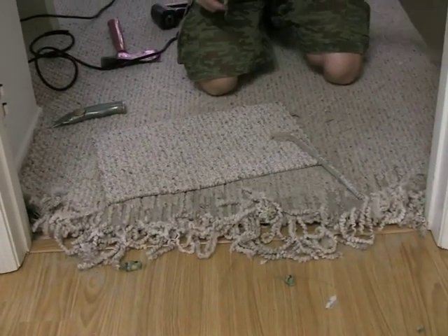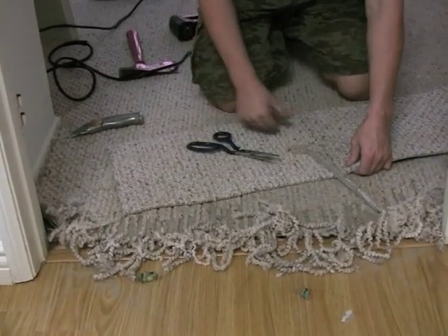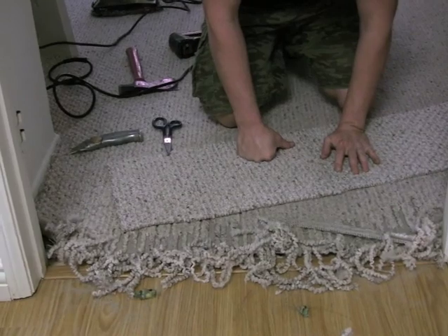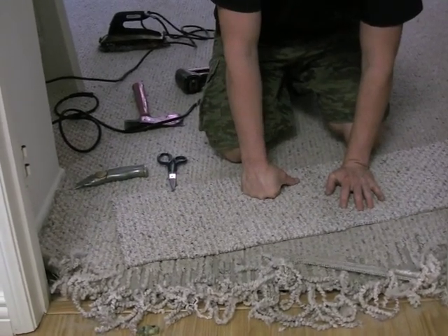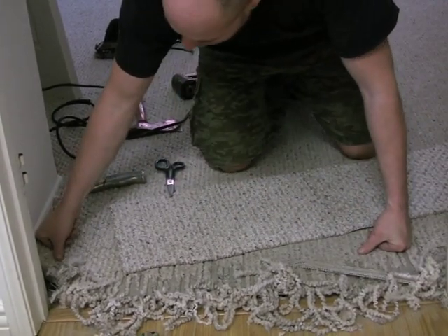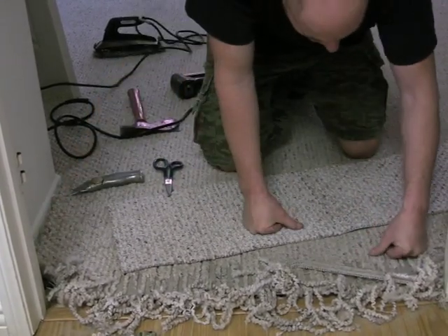The carpet that we're using here to do the patch with came out of the closet. The carpet's running the wrong direction that we want to use for the patch. So what we have to do is patch two pieces together in order to make one patch. That's what Alan's working on right now.